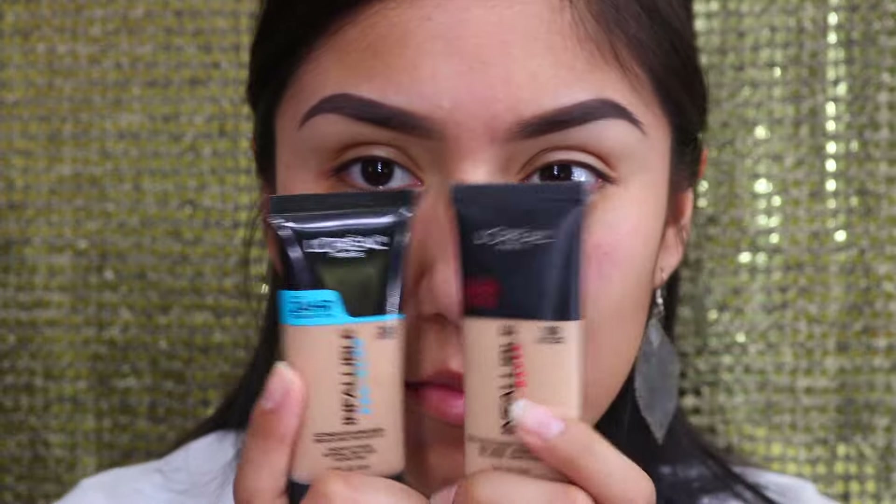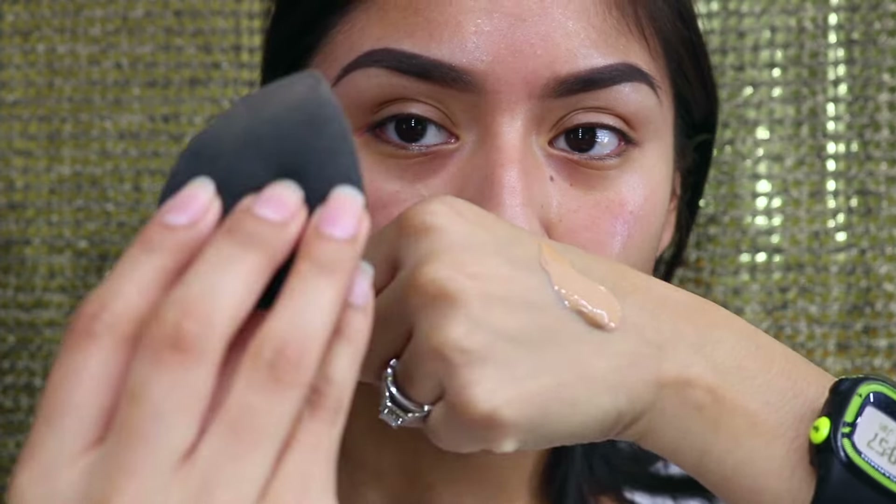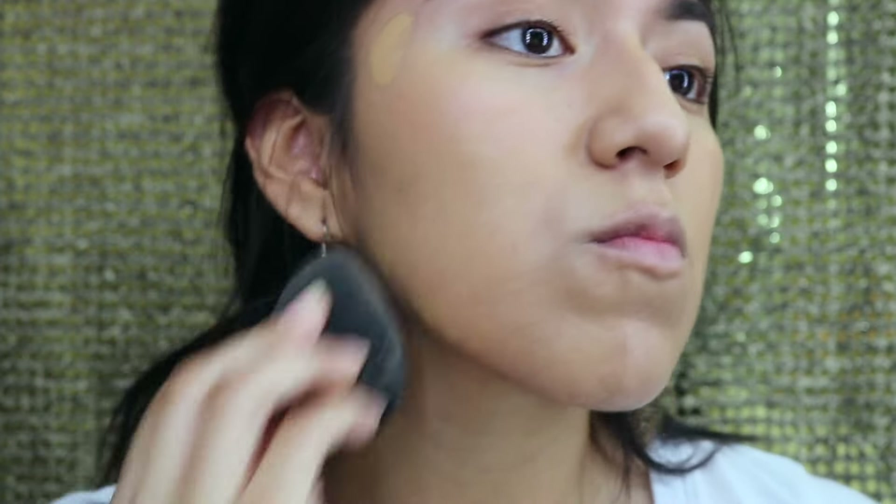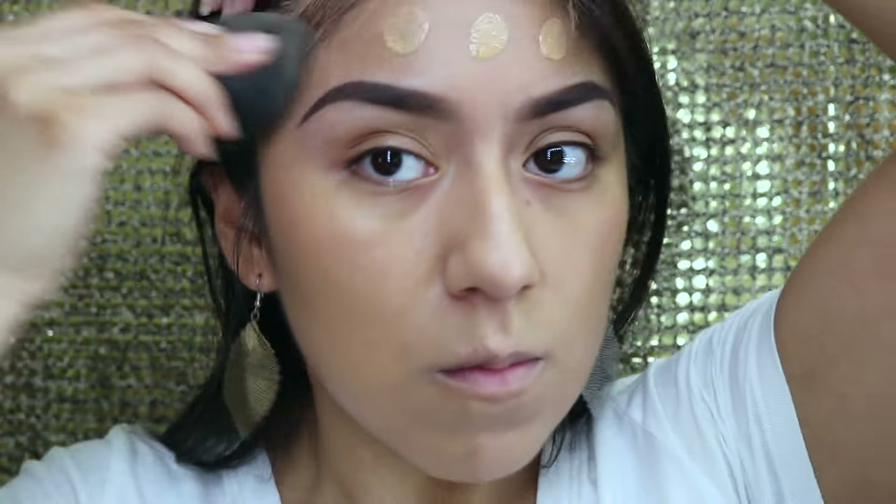Going in with Baby Skin by Maybelline, I'm going to use this as a primer for my two foundations that I'm mixing — shade 108 in the L'Oréal Infallible, using both the Pro Glow and the Matte. I took it off the back of my hand with my Beauty Blender — I generally don't do that. I didn't like the coverage so I had to dab some on with my finger and then blend it in with the Beauty Blender, which is actually my favorite one — Ipsy sent it to me.